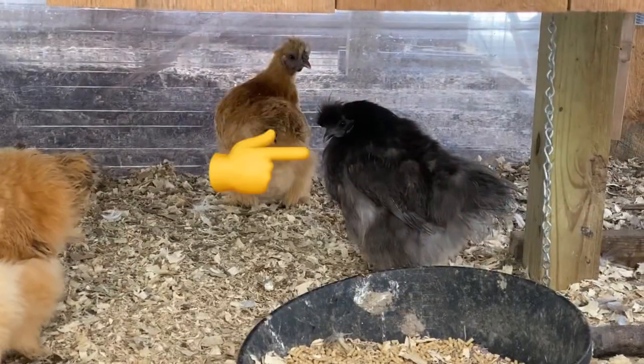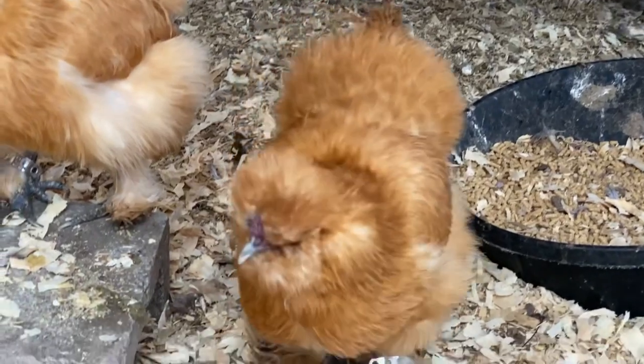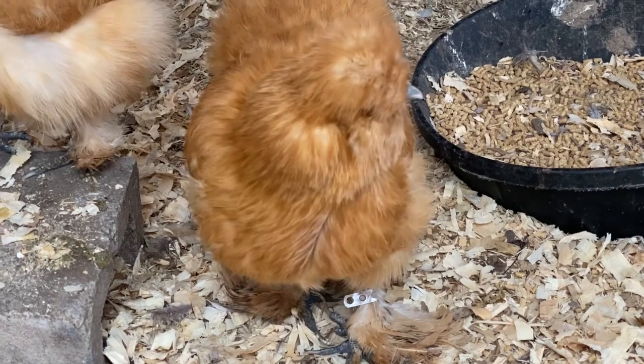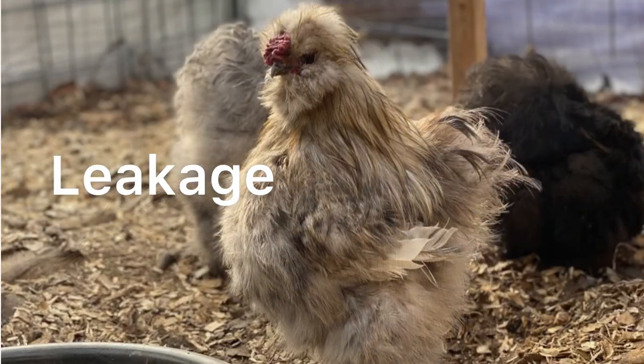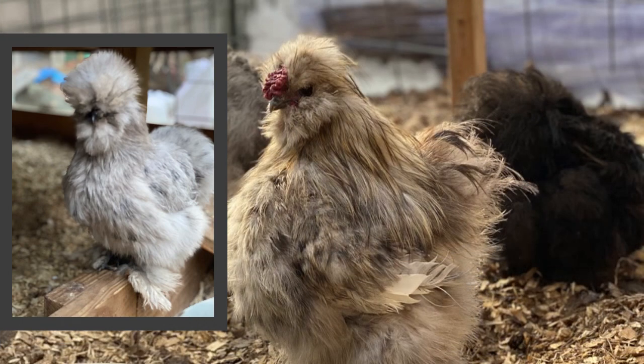Our little blue hen here, Elvis, she has no beard - so we're only breeding bearded silkies. And our little man Ash - Ash has what's called leakage. He's a splash rooster so he should look like Miley, but you can see he has all this brown everywhere.